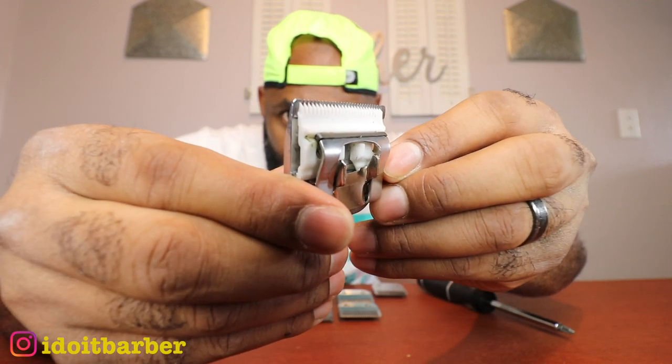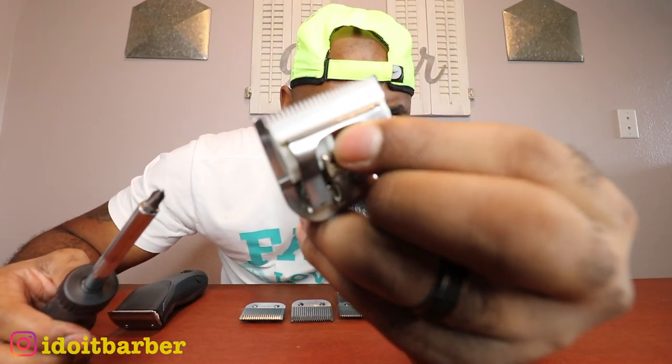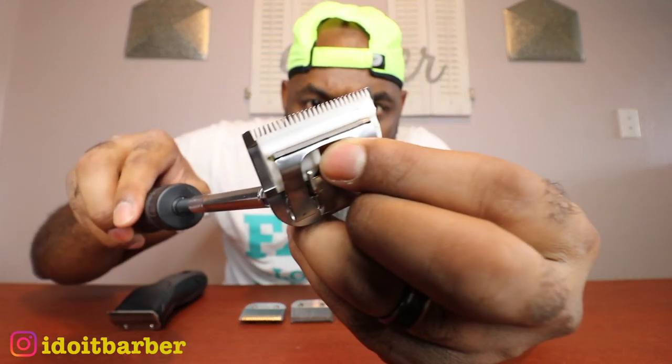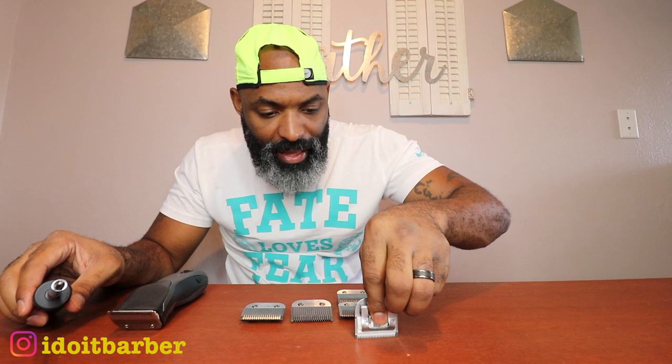This one is not zero gapped as you can see, but we're gonna zero gap it today. Take your screwdriver and loosen the screws — you don't want to take them out, just loosen them. Once that's done, simply push the blade up. There we are — that is zero gapped. Now tighten up the screws. Typically with a trimmer you press it down and then tighten, but with the detachable it's quite simple.